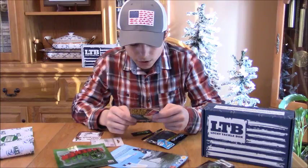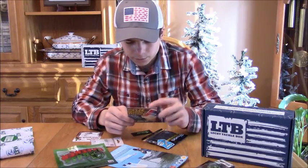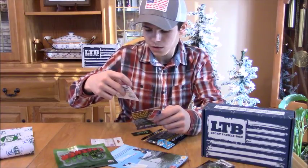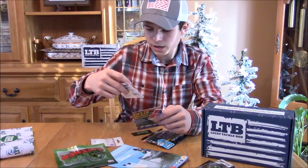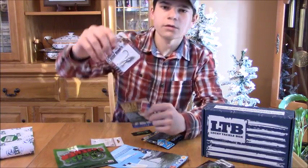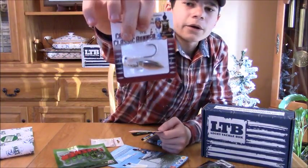Next is the Roadrunner Classic for $4.99 — it's a one-fourth ounce white jig head with a spoon. That's pretty cool and will definitely work around where I live.